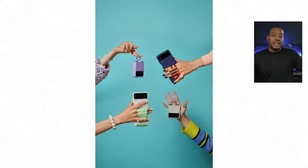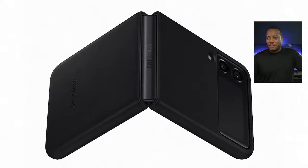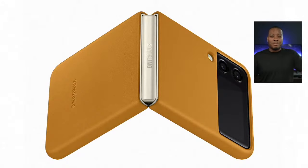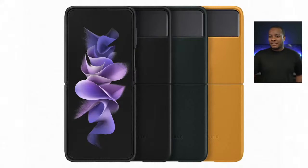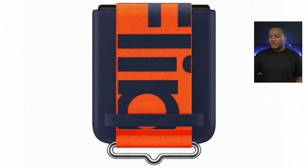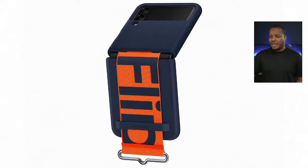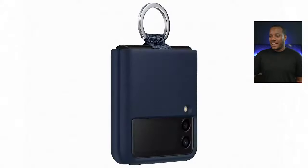Those little loop attachments work like pop sockets — you can put your fingers in for a better grip on the back of the phone. I used the leather case on my original Z Flip and really liked it; it gives you even more grip. I might still get the leather case for my Z Flip 3 when I get it.